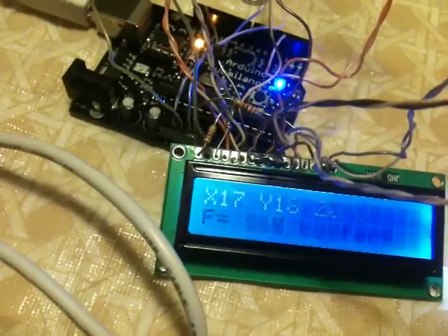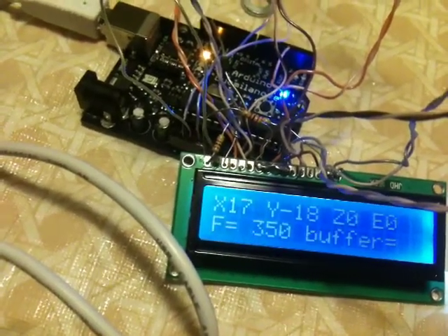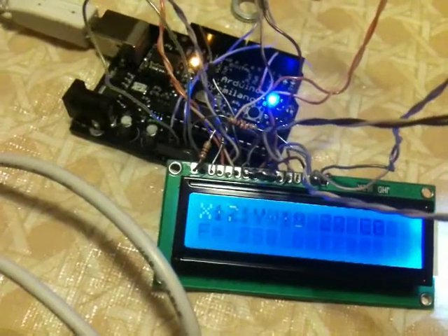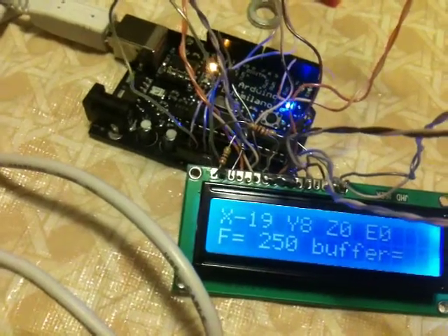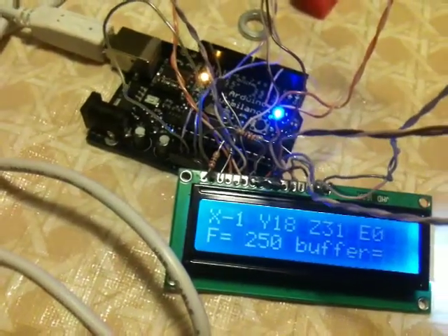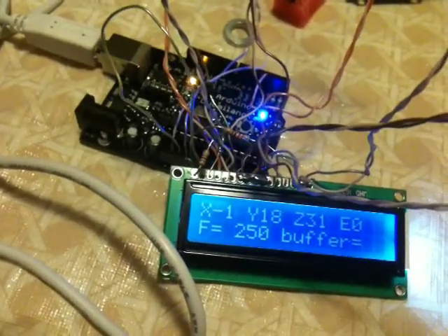It's showing you the feed rate — it's actually going line by line through what the command buffer is doing. The idea is I'm going to have a couple of buttons on here so you can increase and decrease speed, and also increase and decrease extruder rate, and have a menu control. This is a ways out.